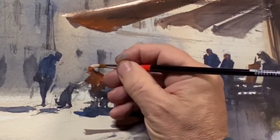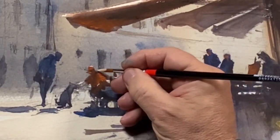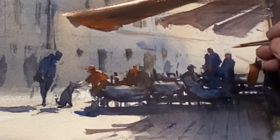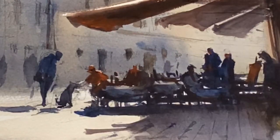We want to do some last touches on our figures to make them stand out and make the sunlight feel a little stronger. The main figures are going to get some highlights added — to the shoulders and the top of the head, even if they're in shadow.